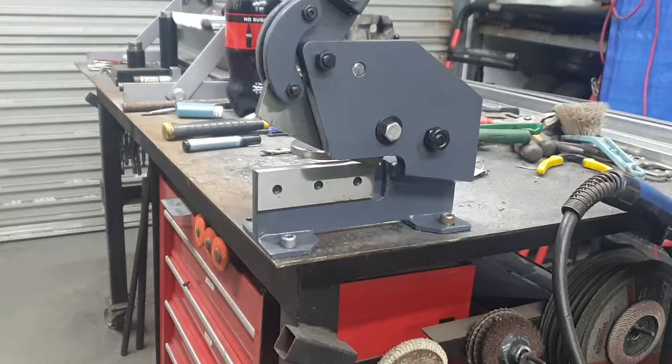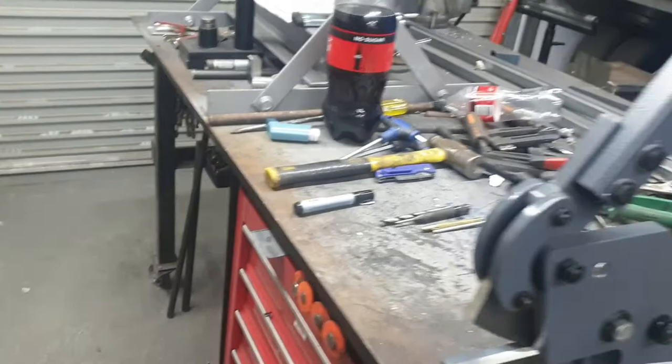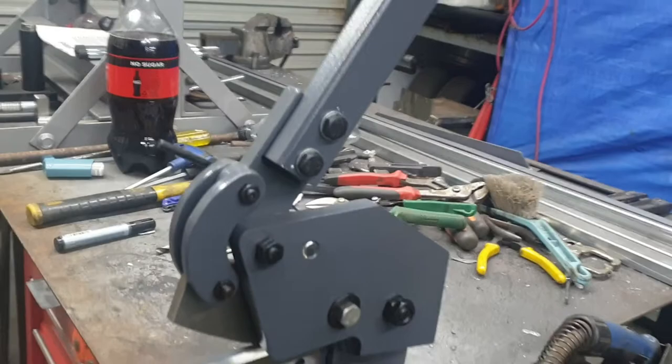Hi everyone, welcome to Greg's workshop. I've got another new addition to the workshop today - this little metal tool here. It's a 300mm, about 200mm cut on it. That's the brand sitting down in here, you can see she's a solid little thing, good for cutting. I'll put this back down again in a minute.